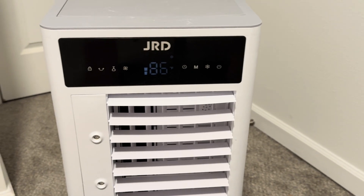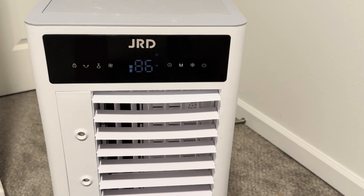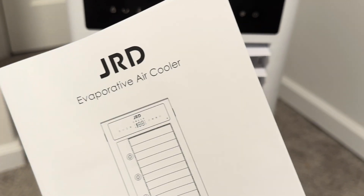Obviously it's not as good as central air conditioning, but it's pretty good. Again, the brand is JRD.